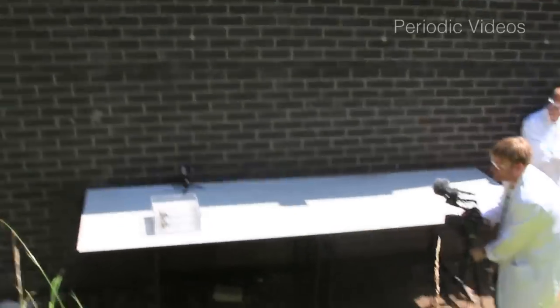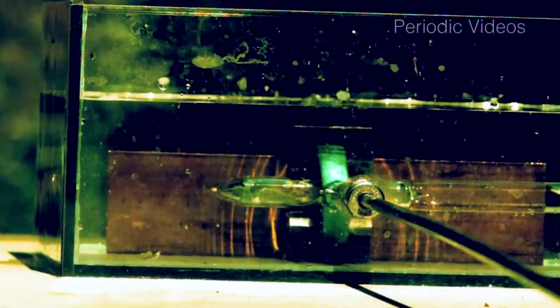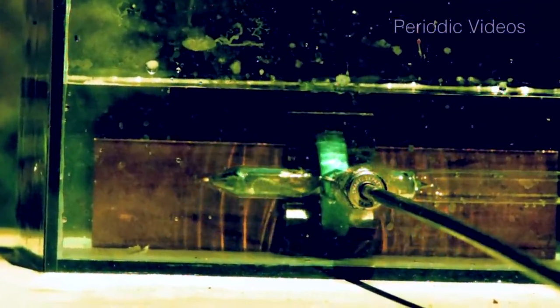Like the others, this was filmed outside, but it was filmed a bit later in the day, so the sun was at a different angle. And you can see this because as Neil started turning the screw, there were some interesting ripples on the surface from the vibrations and gave quite nice patterns in the high-speed video. But this is not chemical — this is just vibrations.